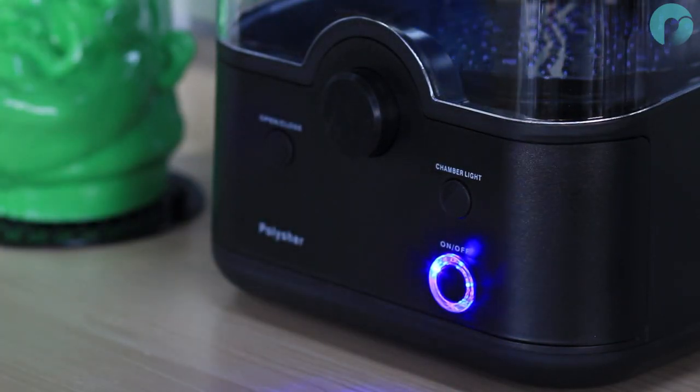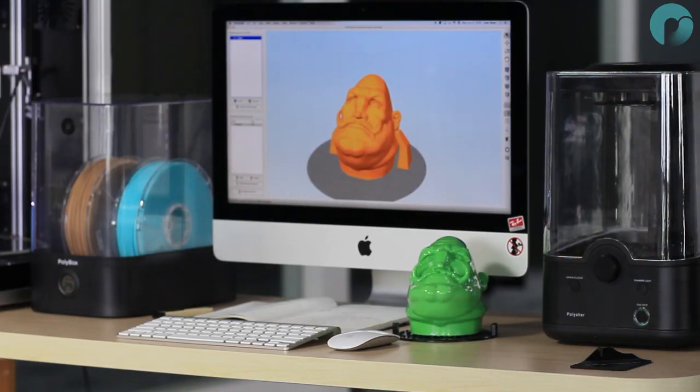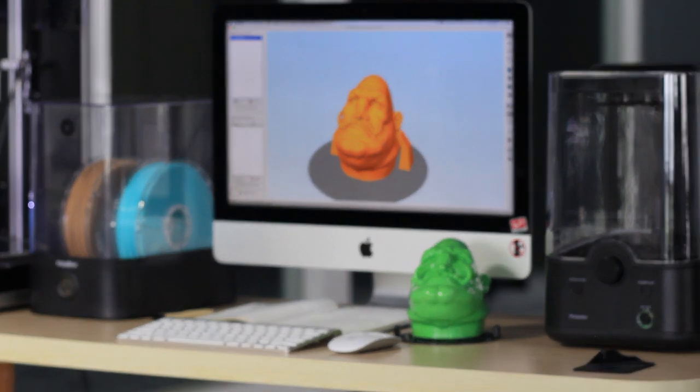You have now completed your first polishing cycle, transforming a matte layered 3D print into a glossy finished product.